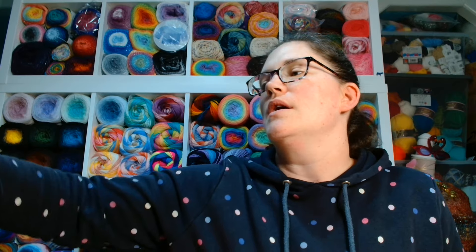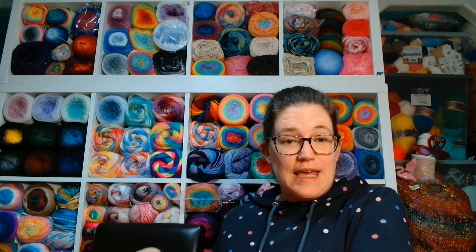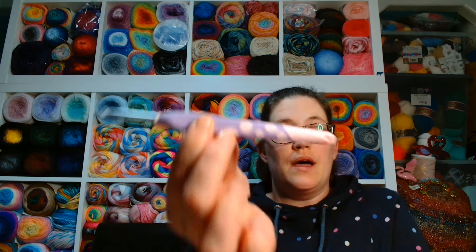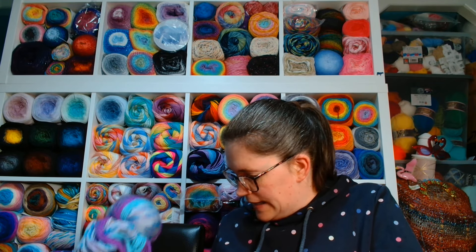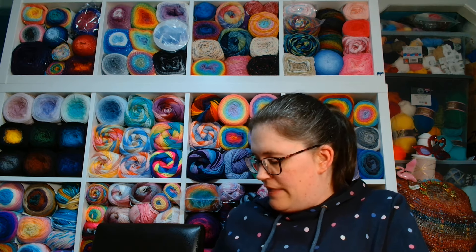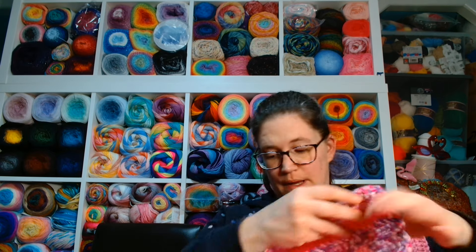We're going to go through the WIPs first and then get to the FOs. The first project — I showed it last week — I am making the apron. That is a tutorial on Cinnamon Stitches' channel. I am having a whale of a time. I am using my 5.5 millimetre hook in this lovely lilac-y lavender shade.